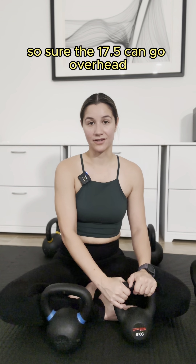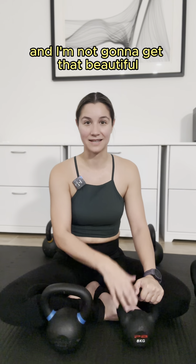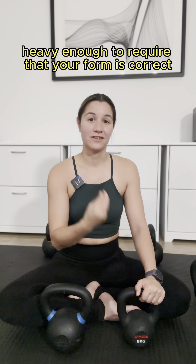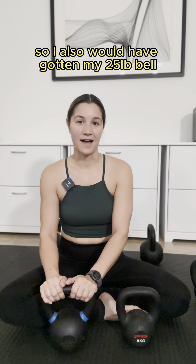Sure, the 17.5 can go overhead, but if I try to swing it my form is going to be all off because it's going to be entirely too easy, and I'm not going to get that beautiful pendulum feeling that you get when your bell is heavy enough to require that your form is correct. So I also would have gotten my 25 pound bell.